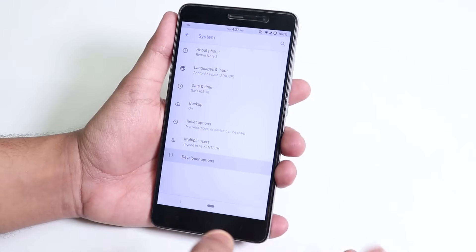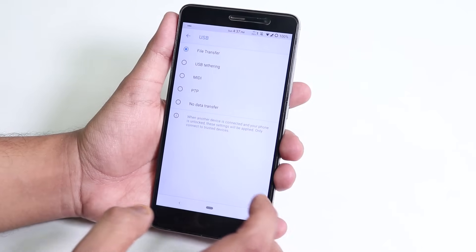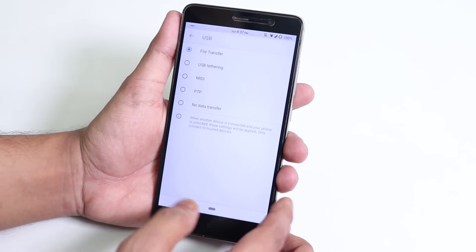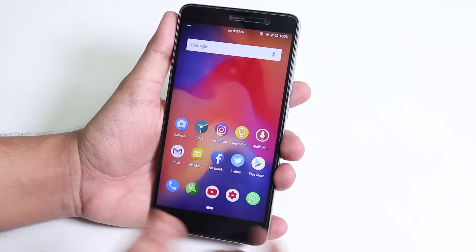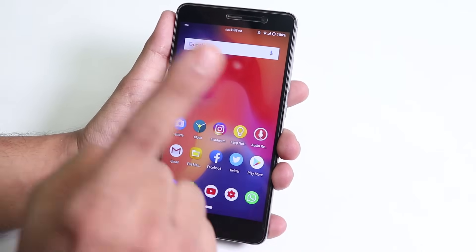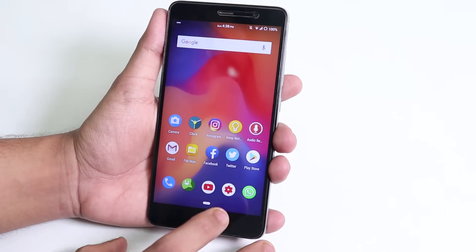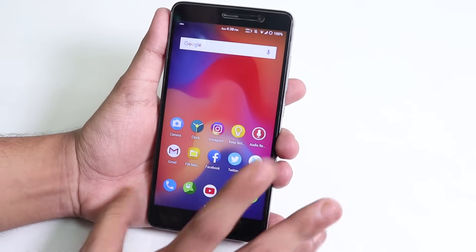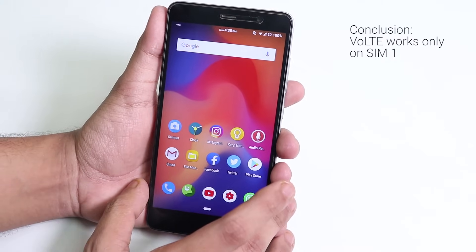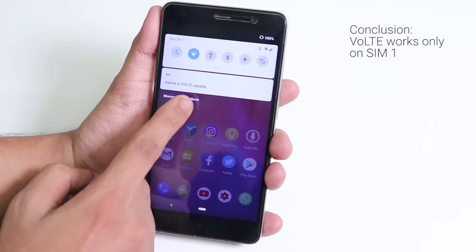Inside Advanced, you get the Developer Options where you can set the default USB configuration to file transfer if you want to connect your phone to a PC with a micro USB cable. Also, if you want VoLTE to work, just put your Jio SIM in SIM slot number one. If you put your Jio SIM in slot number two on this ROM or any other Android Pie ROM on the Redmi Note 3, it won't work. Putting it in slot one will show the device as VoLTE capable.